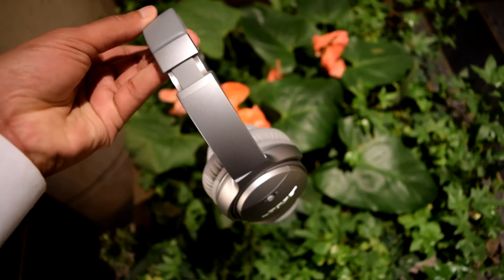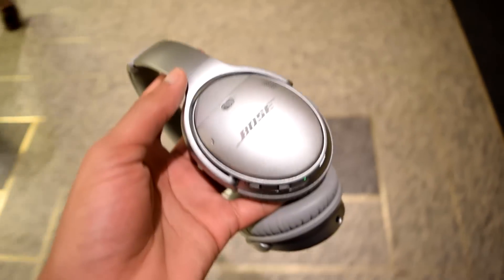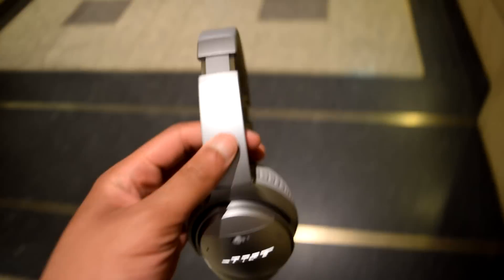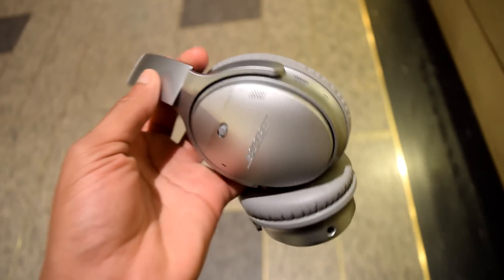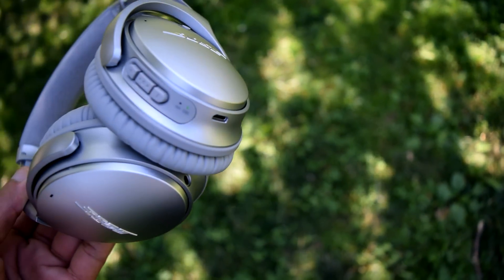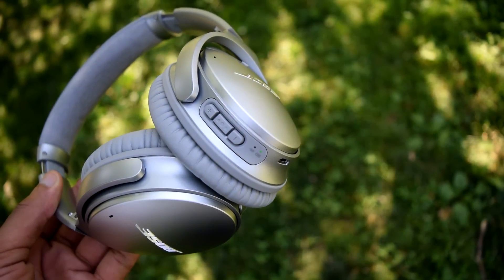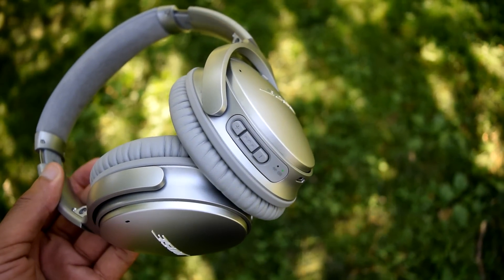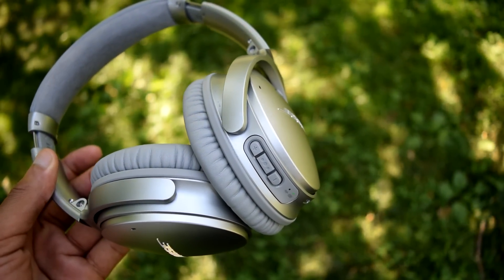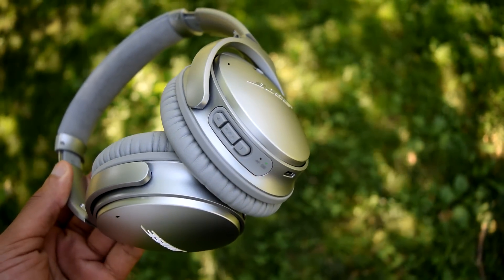The treble is also very clear and open, but with a tad bit of grain that only comes out when the music becomes complex, similar to the bass. Overall the sound is quite great — I can find faults, but I simply enjoy it. Over a wired connection, the sound gains some focus and composure; the bass becomes a bit tighter and the treble cleans itself up.